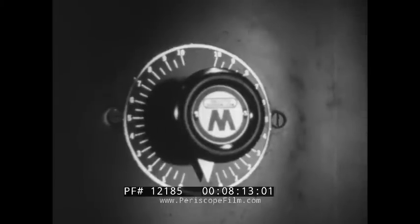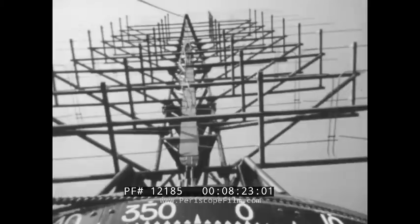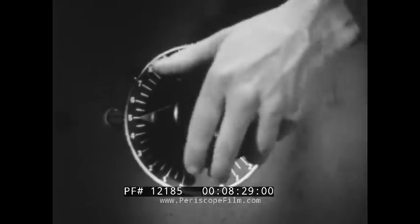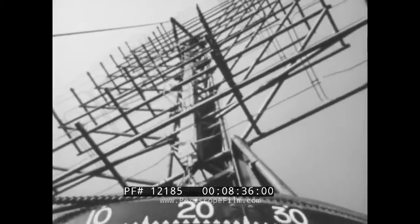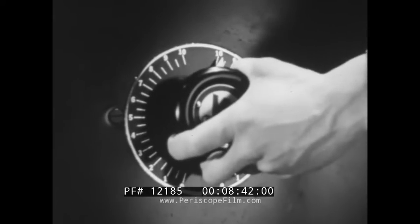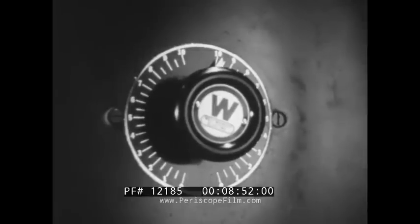With the pointer in the down position the antenna is motionless. Turning the control clockwise rotates the antenna in a clockwise direction, the speed of rotation being increased as the pointer is turned higher on the dial. For counterclockwise rotation the rheostat pointer is turned to the other side of the dial. A quick shift to zero will not stop the movement abruptly — it will only allow the antenna to coast. A quick stop is made by shooting the pointer high on the opposite section of the dial and then shifting it back to zero.